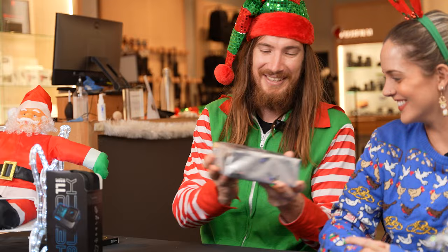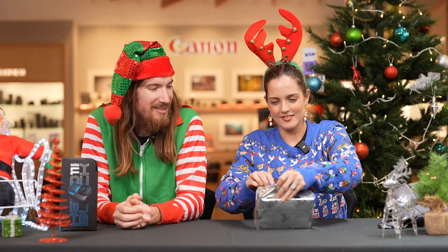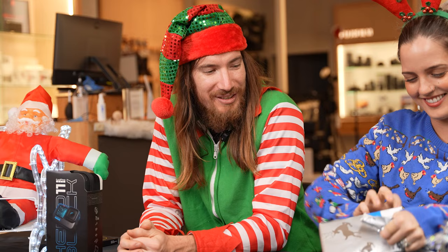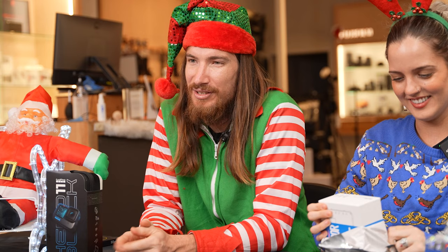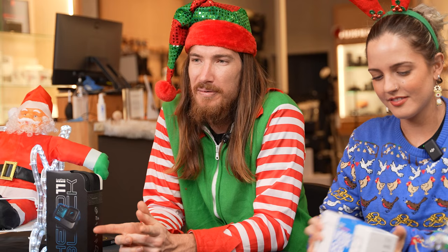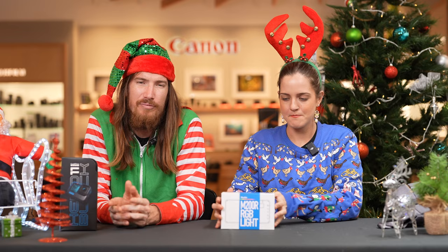I've got another gift for you, believe it or not. There we are. Thank you. What have we got here? I've been hoping for one of these — I knew you would like this one. This is for any content creators in your life. This is the M200R by Phottix — it's an RGB light.